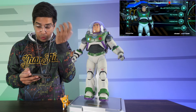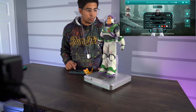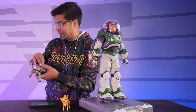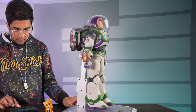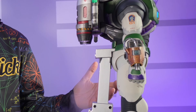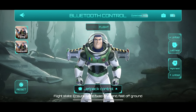Let's open up the app. This is our app — we have Bluetooth control. Supposedly it does have a jet pack control where it can actually shoot out smoke, so you've got to put water in the jet pack. There are two little spots to add the water, so let's do that. I've added water to our jet pack and I'm going to reattach it. You can control everything here — it's so cool.